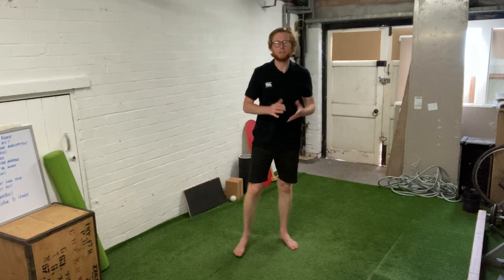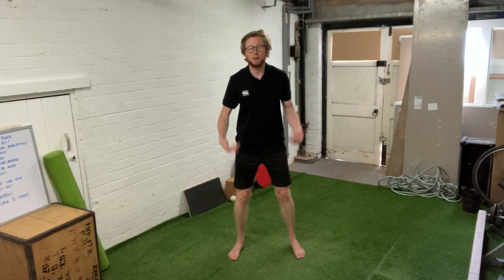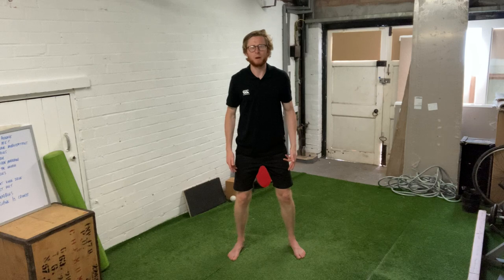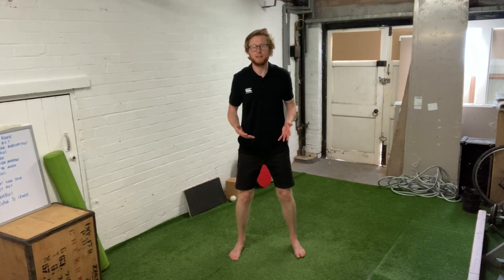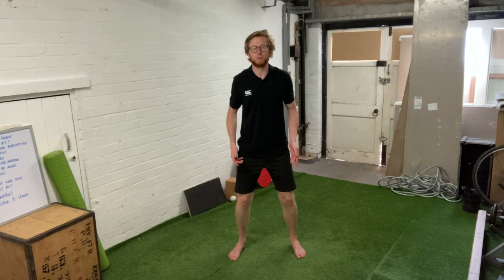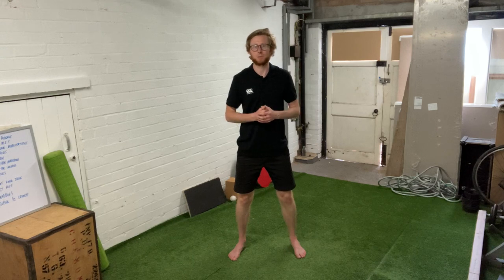So the ideal foot position as your first point is to have the feet around shoulder width apart, maybe a fraction outside shoulder width. Nine times out of ten if you squat with your feet around shoulder width or just outside shoulder width, you're going to be able to create a good range of movement and you're going to reduce the amount of stress and pressure on the knees as well.